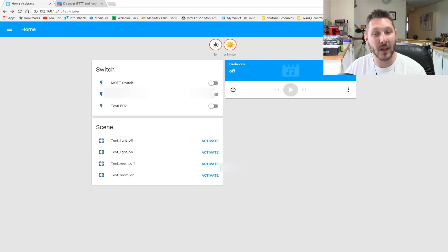Let's go ahead and get started. I've got my Home Assistant screen brought up. There will be a link at the end of this video to check out the Home Assistant video that shows you how to configure and set this all up initially. For this video we're going to be looking at how we're going to be able to control our GPIO through Home Assistant.